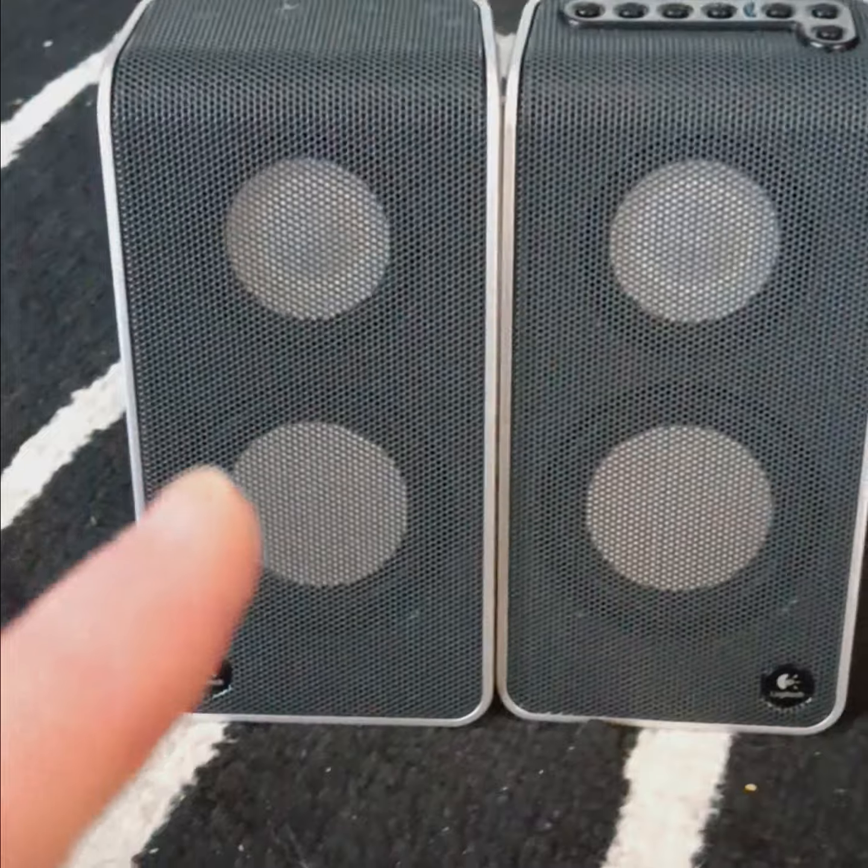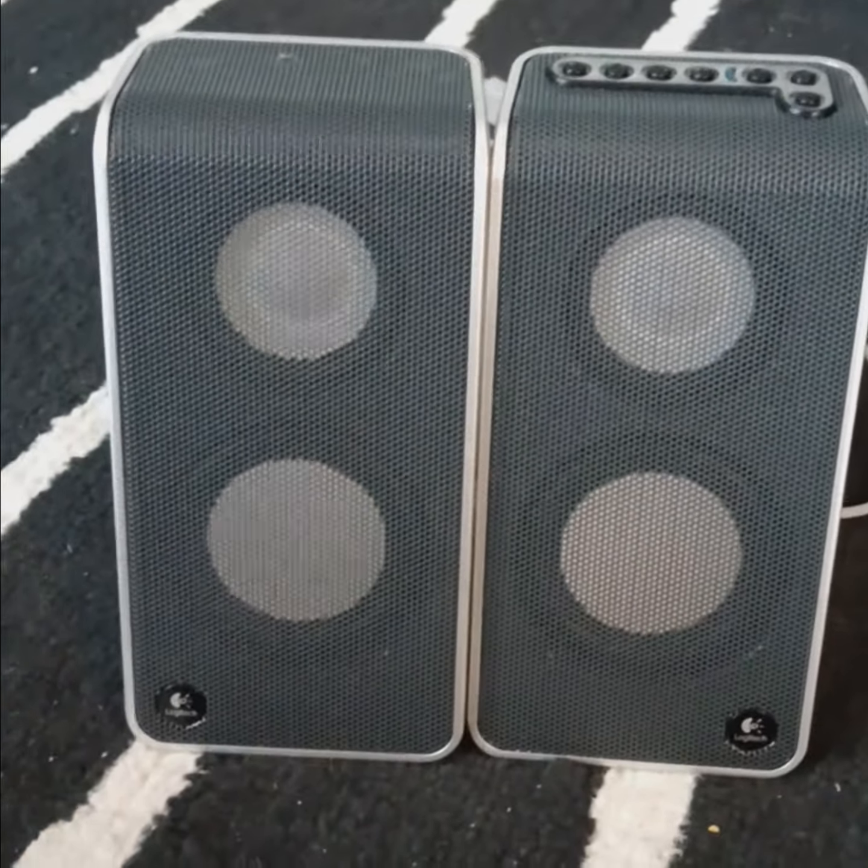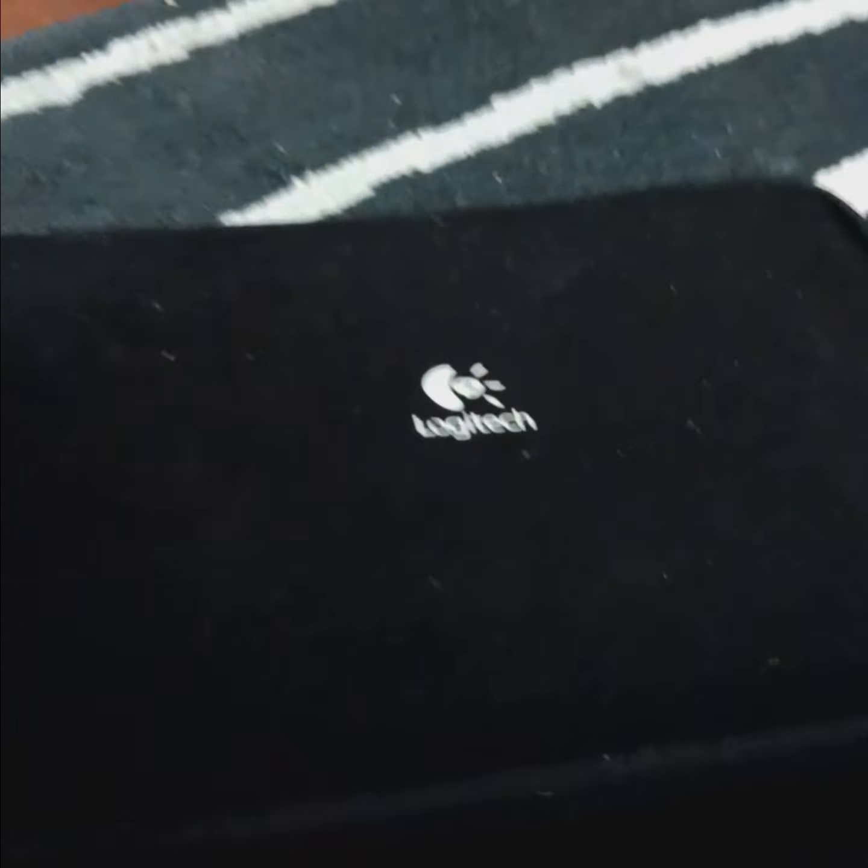The advice that works is get yourself a nice set of speakers. This came from Logitech. Love this case.